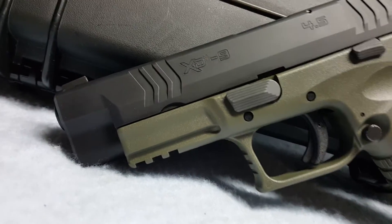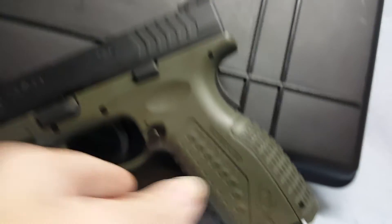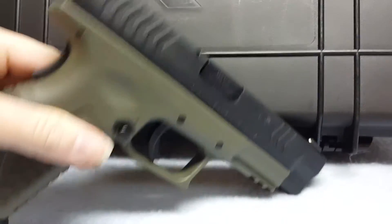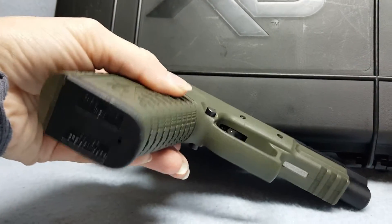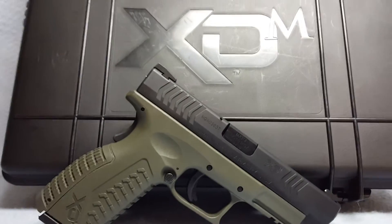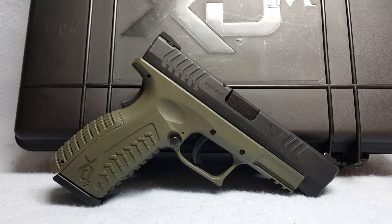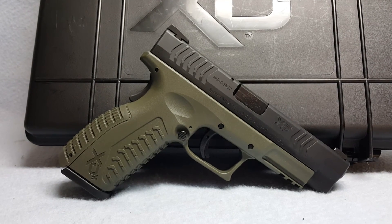Pistol has normal wear. Bore and rifling are good. Again, this is a Springfield XDM, 9mm in caliber, up for auction on Gunbroker.